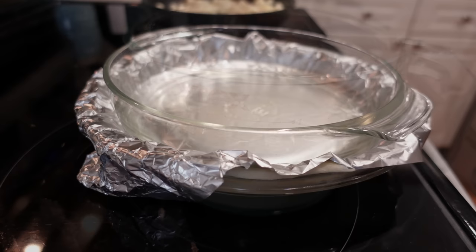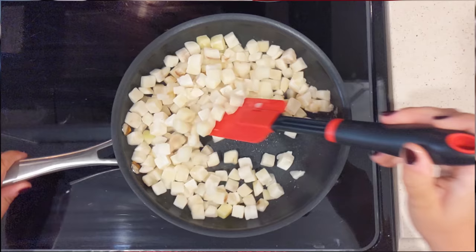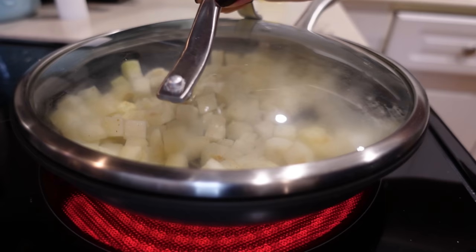Whisk that together. Now this was in the oven for about five minutes. We're gonna take the foil and the weight off, and this is going to go back in for another five minutes. I've shifted my heat to medium. We're gonna go ahead and put a lid on this and just let it cook up for about three to four more minutes.